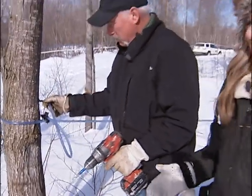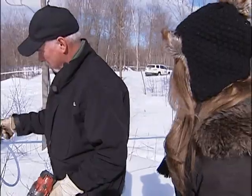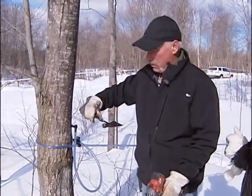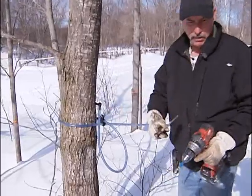We are right in the bush here at the Clareau Farm in Castleman, and I'm joined now with L.A. Clareau. We are tapping the trees here this morning — is that what's going on?